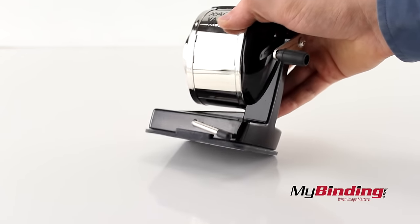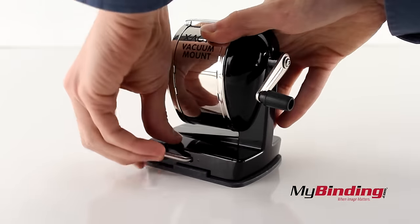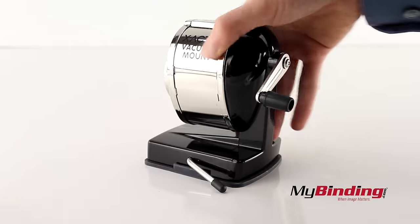After a few minutes the sharpener will probably lose suction, so you may have to re-tighten it for every use. But this way it's not screwed in permanently to anything.